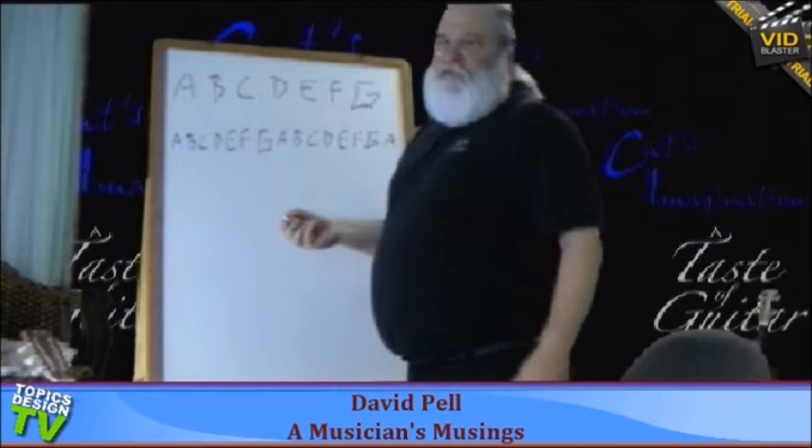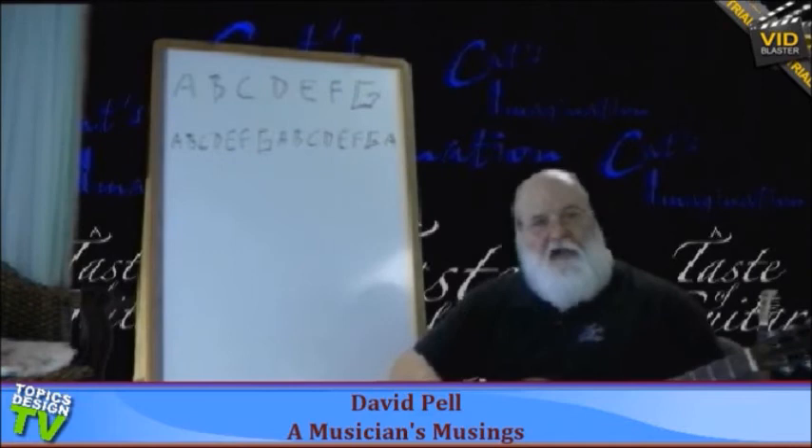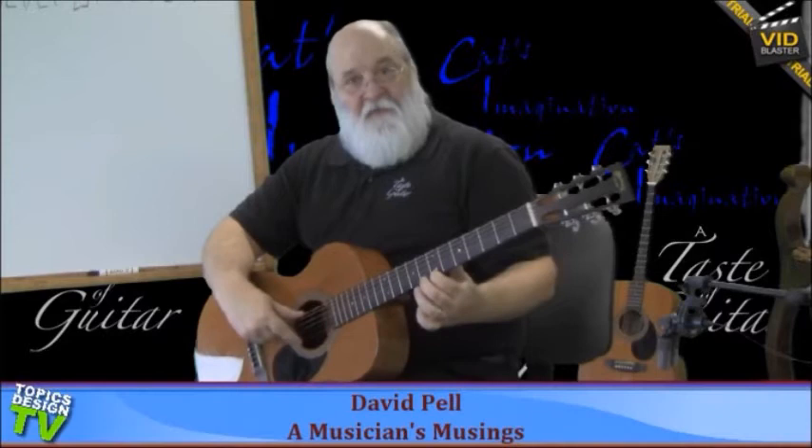In music we have what's called whole steps and half steps. The easy way for a guitar player to know the difference between those two is this: it's two frets. So if I play an A and I play a whole step up — two frets up — there's where B is. So A to B is a whole step. Now the next letter in the alphabet, C, which is a half step — one fret. So two frets is a whole step and one fret is a half step.